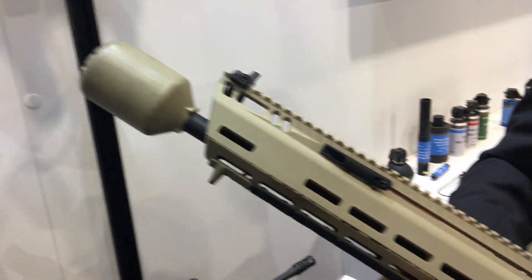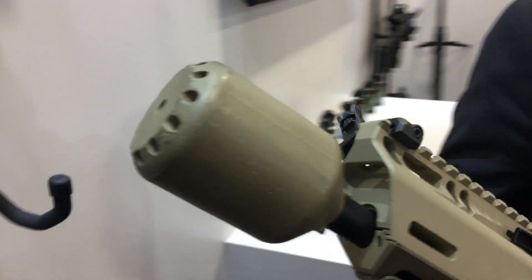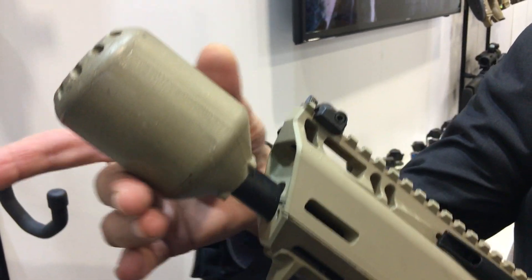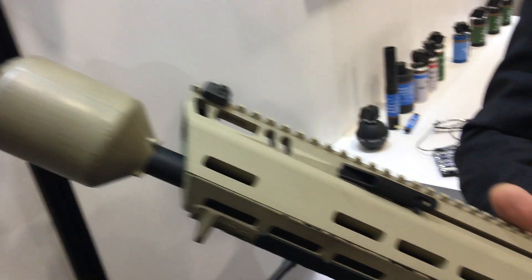As you can see, very lightweight, very compact. We have a Delta P suppressor up front — a high-performance suppressor. As you can see, it's relatively short but relatively wide, so we get a very efficient, high-volume suppressor made out of very interesting metals.